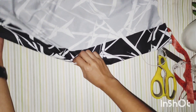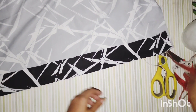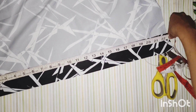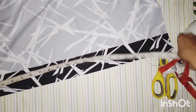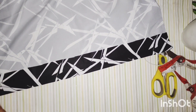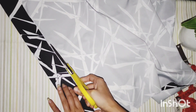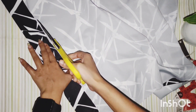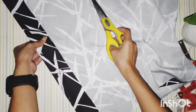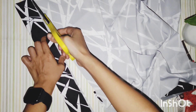Now I have folded the fabric according to my measurements — that is 23 inches long and the breadth is around 2 and a half inches. Now I have cut it accordingly. You can also use a scale and mark a straight line if you find it difficult to cut it this way.